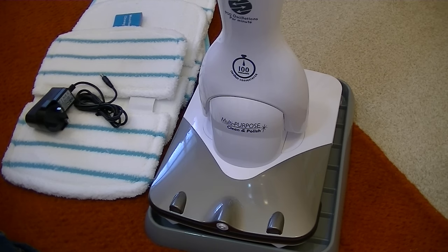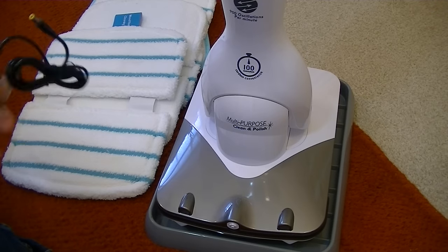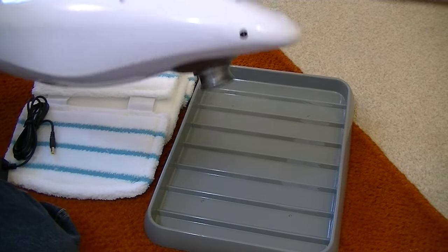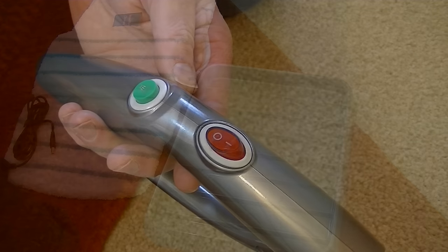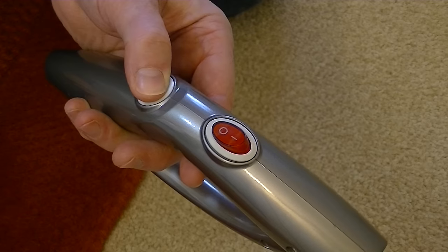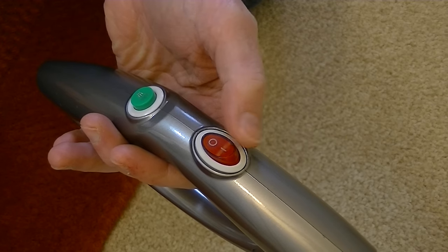So here's the Beldray Sonic MultiClean assembled and ready to be charged. There is a small charge in the machine, but the instructions recommend it's charged for 10 hours before first use. I've got it stood in its little storage tray. The handle has two buttons — one controls the spray and the other switches the machine on and off, and it will illuminate red when the machine's operating.